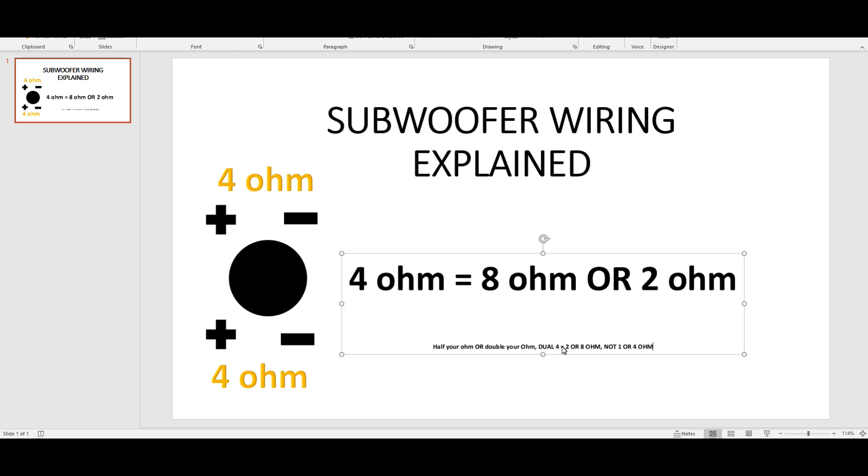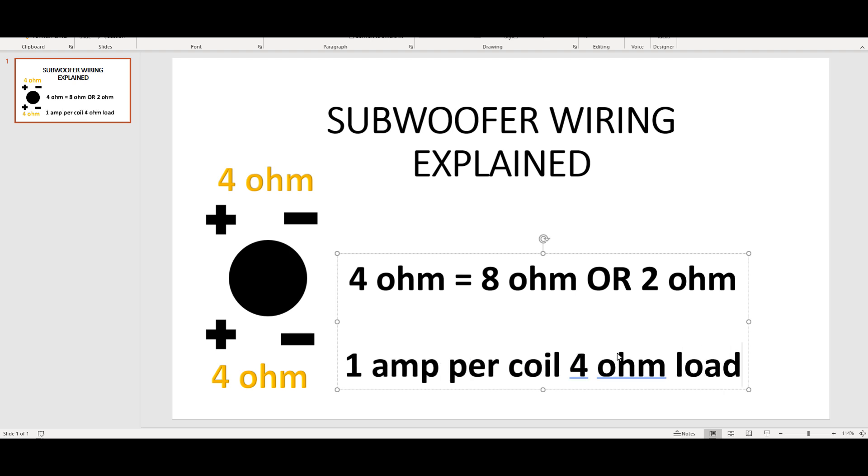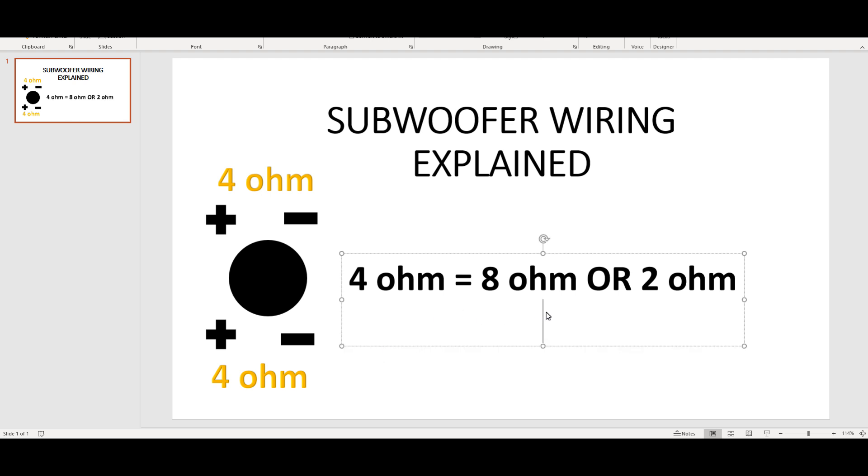Same concept for dual 2: dual 2 equals 1 or 4 ohm, not 2 ohm. A dual 4 can be 2 or 8 ohm but can't be 1 or 4 ohm. A dual 2 can be 1 or 4 ohm but can't be 2 or 8 ohm. You're only allowed to reduce or raise your voice coil unless you wire just per coil. The only way to go around this is to have more than one amplifier - one amp per coil - so each amp on each coil gives you the original 4 ohm load instead of your normal 2 ohm or 8 ohm load.